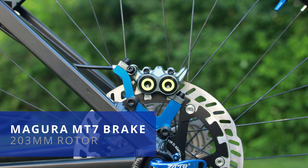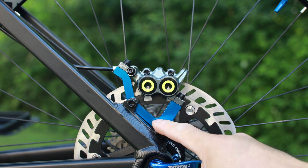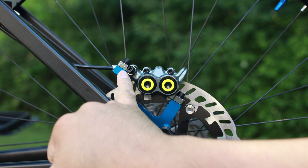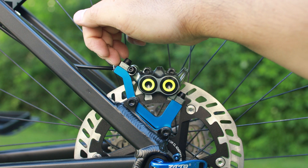For the brakes it's Magura MT7 hydraulic brakes for the front and rear. I had a small issue with the adapter where the front would not be flush with the caliper, and found out that the way the Magura caliper is designed I had to shave off a little bit from the adapter itself.